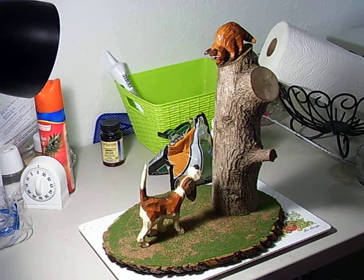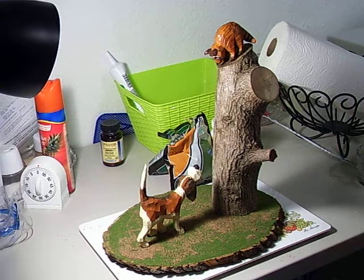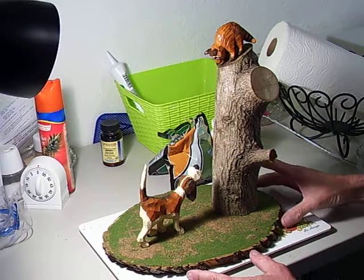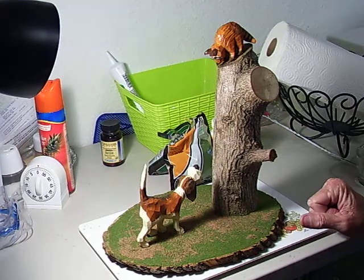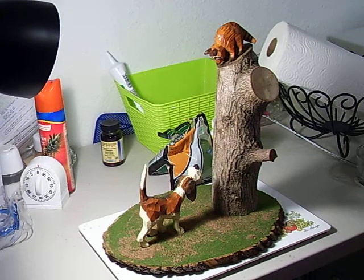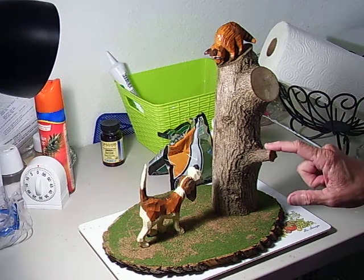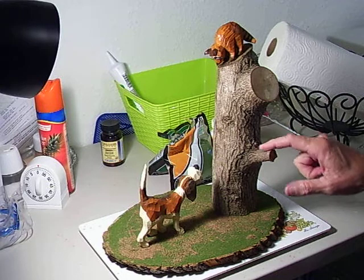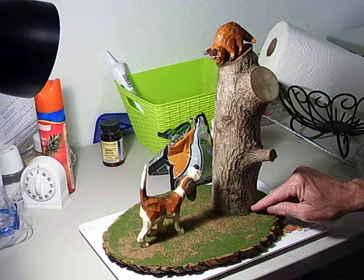You don't have to do it this way, but I think this is a good way to try. I went and got a base — this is just a basswood base from a hobby store. I went out and found a branch from a tree, cut it with my bandsaw, cut the pieces, and glued it onto this base.